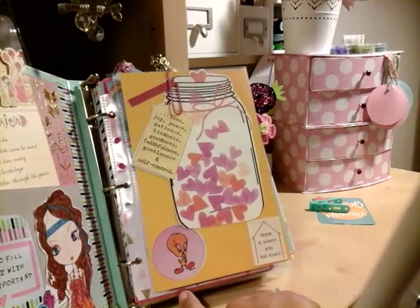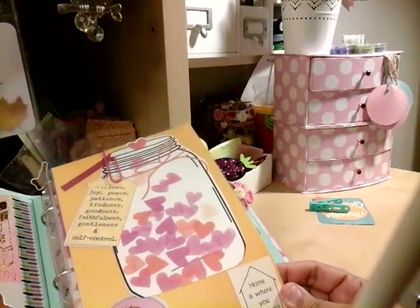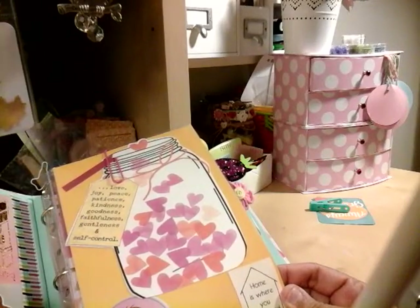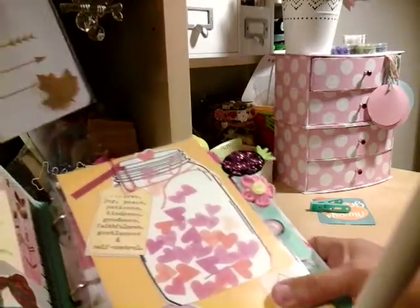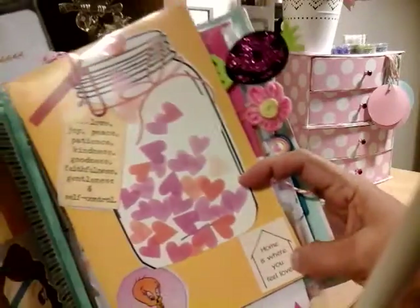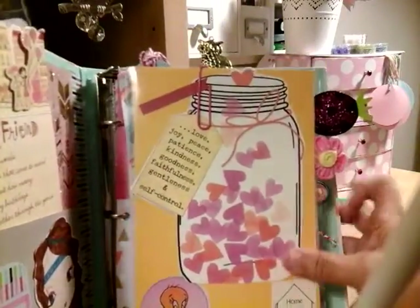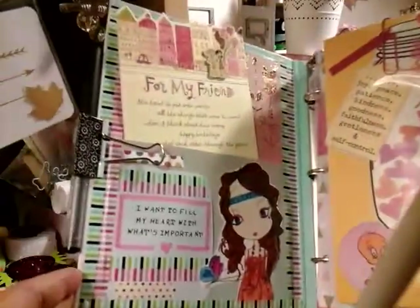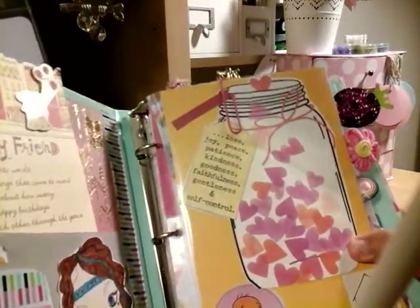Then I added one of my Tweety Bird stickers. And this says 'home is where you feel loved' — I just love that saying so I had to put that on there. I just love how that came out. You just get different ideas of how you want your binder to be.